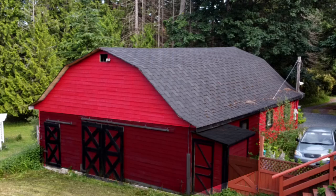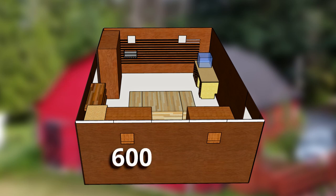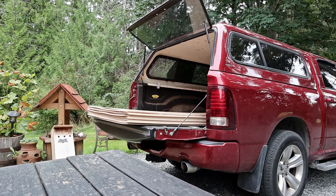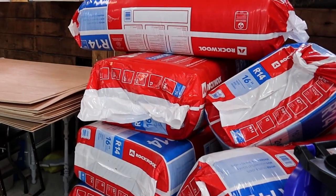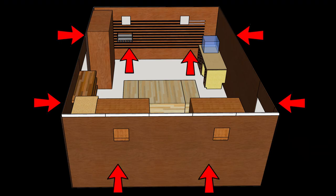My new shop is going to be half of the bottom floor of the barn, so that's going to be 20 feet by 30 feet, or about 600 square feet. The plan is to put a wall with a door in it across the middle of the barn, then to insulate all the walls and the ceiling so that I can heat the space during the winter. Currently, there are only a couple of electrical outlets in the barn, and they're all on one 15 amp circuit, so I'll be adding eight more outlets on two new 20 amp circuits.